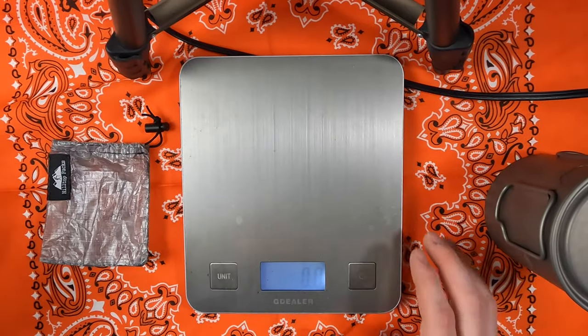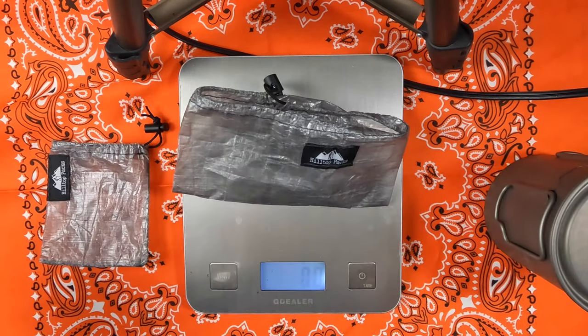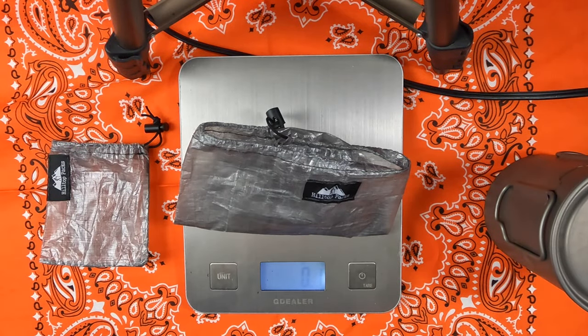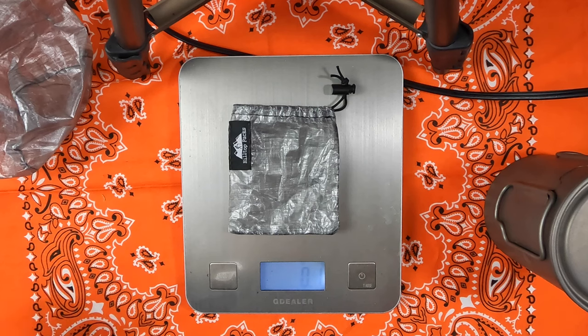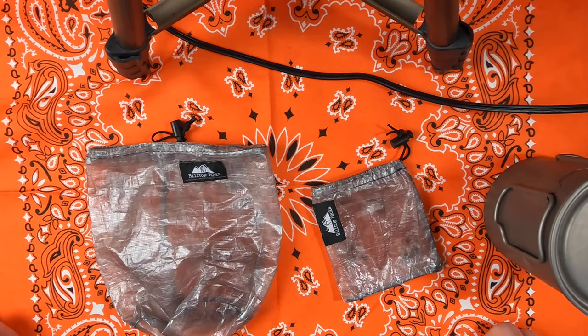Let's get down to the nitty-gritty. I've got my trusty scale here set to ounces. The pot bag comes in at a whopping 0.1 ounces. The even smaller stove bag also weighs 0.1 ounces. So in total, I'm adding about 0.2 ounces to this overall equation. They're so light they have a hard time showing up on my scale. For a total weight added to my pack system, we're looking at about 0.2 ounces, which doesn't add up to a whole lot.